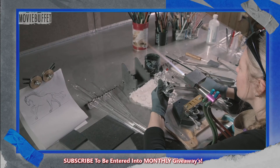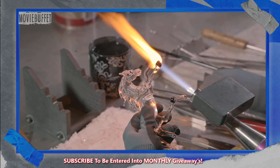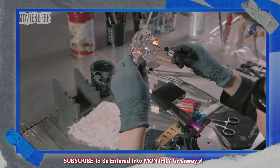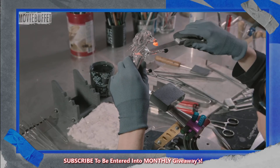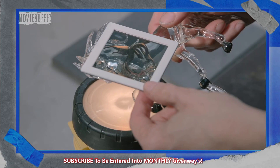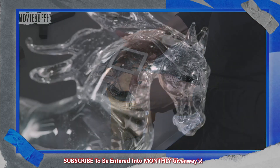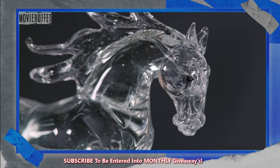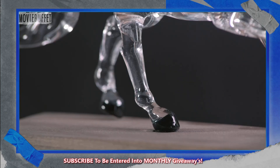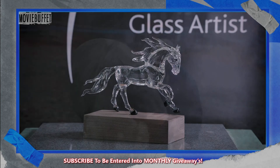With a series of tools, she tweaks each hoof until she's satisfied this glass horse will stand the way she wants it to. After another annealing, she shines a polarized light through the sculpture and examines it for stresses that could compromise its structure. Finding none, this galloping work of glass art is complete — made with great care and caring.